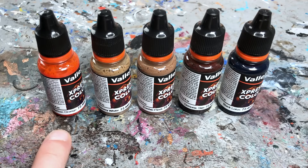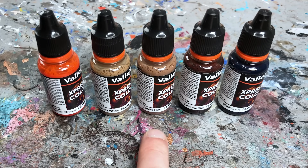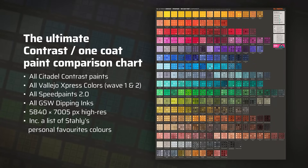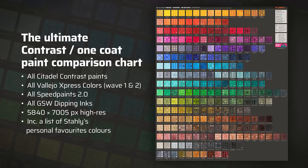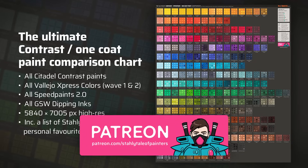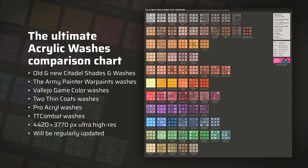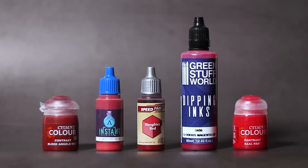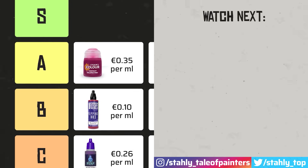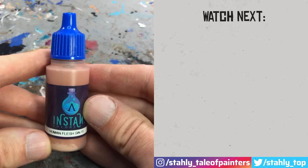Moreover, the Express Color range offers the widest selection of muted and earthy colors, perfect for a more realistic color palette and historical uniforms — a unique selling point. And aside from the muted tones there are some unique colors I definitely want to keep in my one-coat paint collection, for example Martian Orange, Mummy White, Zombie Flesh, Demonic Skin, and Black Lotus, just to name a few. To help you find the perfect shade I just updated my huge hand-painted one-coat paint comparison chart with all colors from Express Colors Wave 2, available on my Patreon along with masterclass tutorials. And if you're feeling overwhelmed with all the options, watch my tier list of all one-coat paint brands next, which also includes niche options like Scale 75's Instant Color.